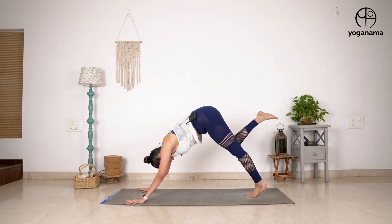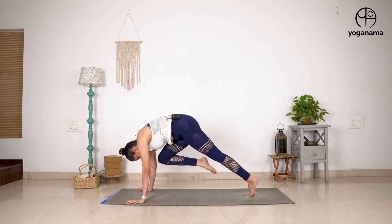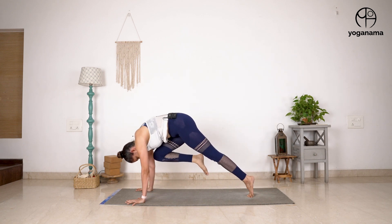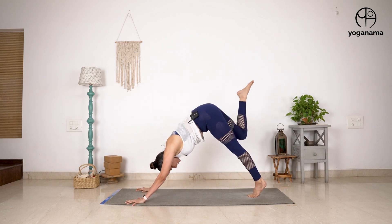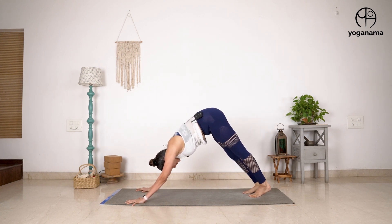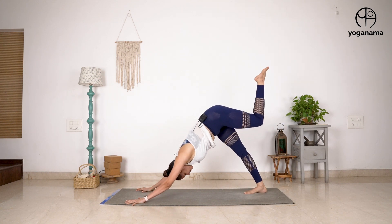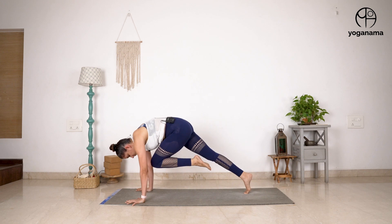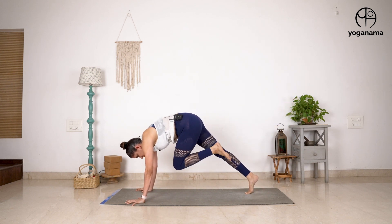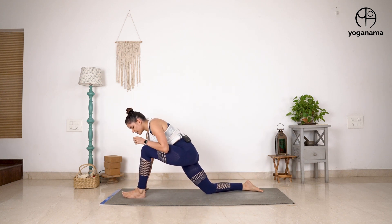You take the right leg up, and as you exhale, you shift the shoulders above the wrist and bring the knee to chest, then inhale back. Try to do five of these to begin with, and then eventually take it to ten on one side and then on the other side. Remember, this action is important because it is going to help you develop the ability to step forward with the foot. So one is Vyagra Kriya.